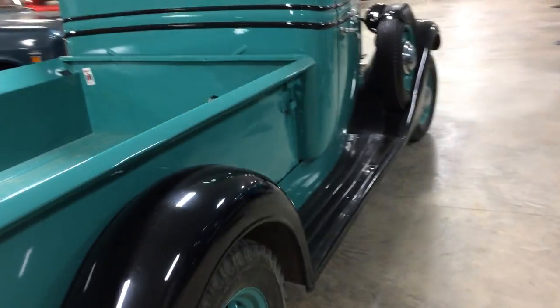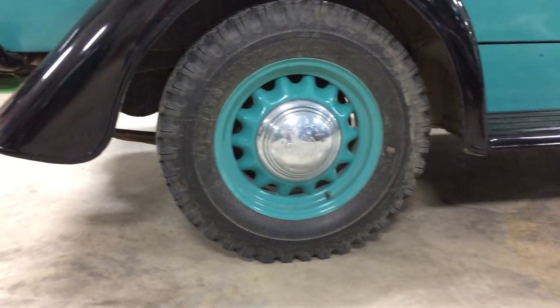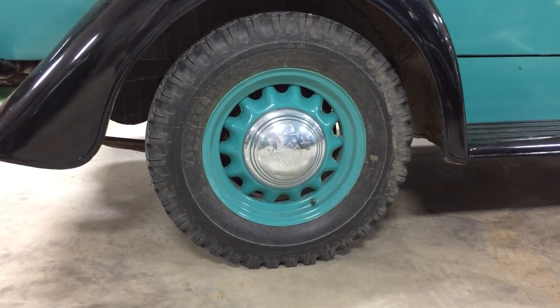So this is the one that the poster's for. And I want to point out how cool the wheels are — they just don't make steel stamped wheels that cool anymore.